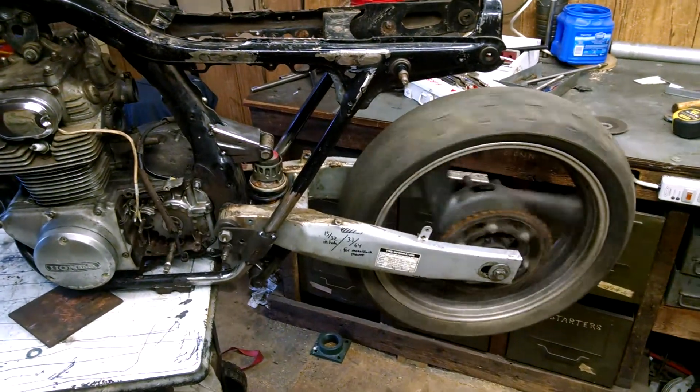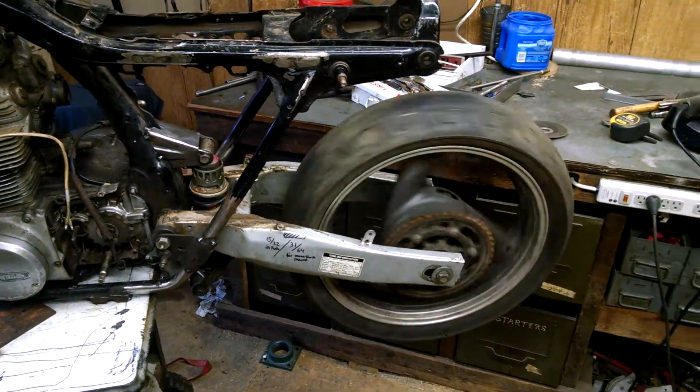Here it is. I just got done with it. Wheel of Fortune — just kidding. Just some tack welds.